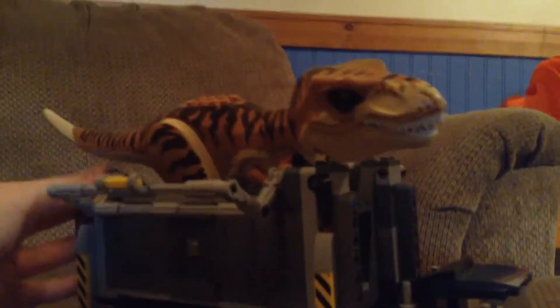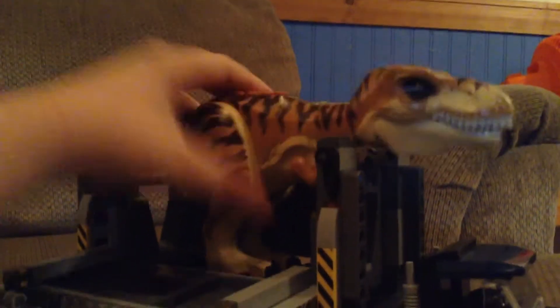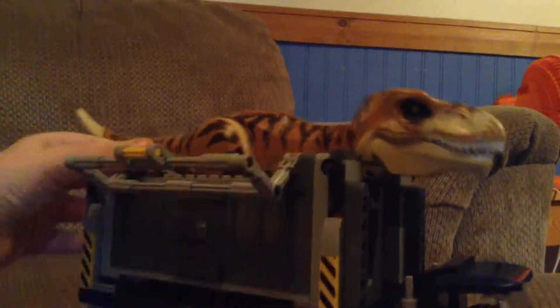Holy crap, man. Get in there. Yes! It's in. Oh my god.